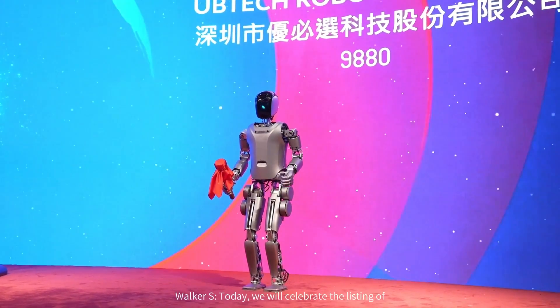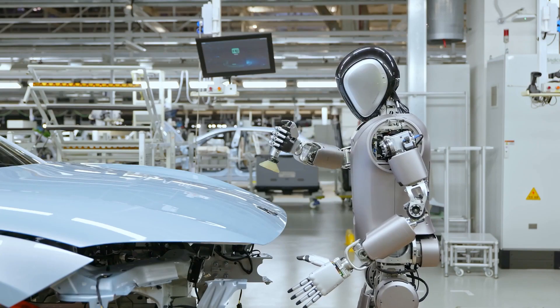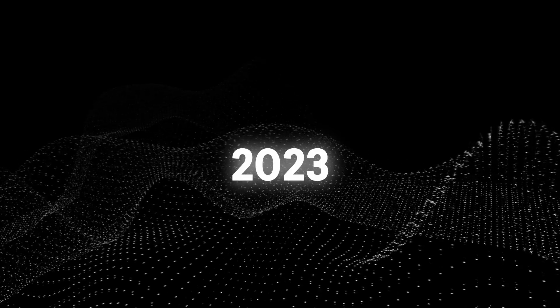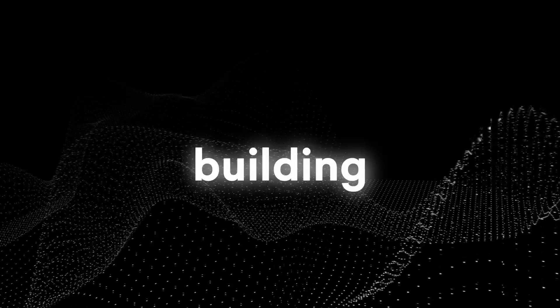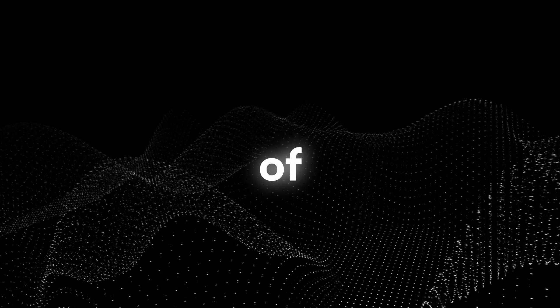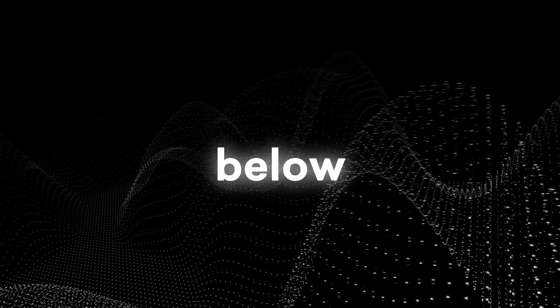Overall, the UB Tech Walker S robot represents a significant advancement in the field of robotics, and it's quite surprising how they've managed to catch up with US competitors. Since 2023, many companies have started building humanoid robots, so by the end of this year we'll be seeing lots of advancement in this field. Let us know your thoughts about the new Walker S robot in the comments below.